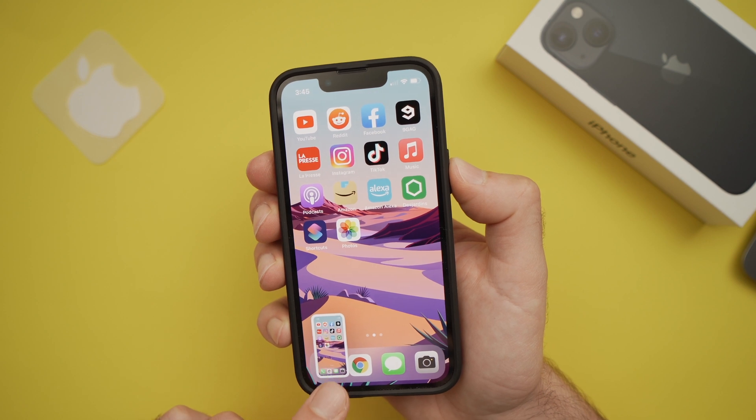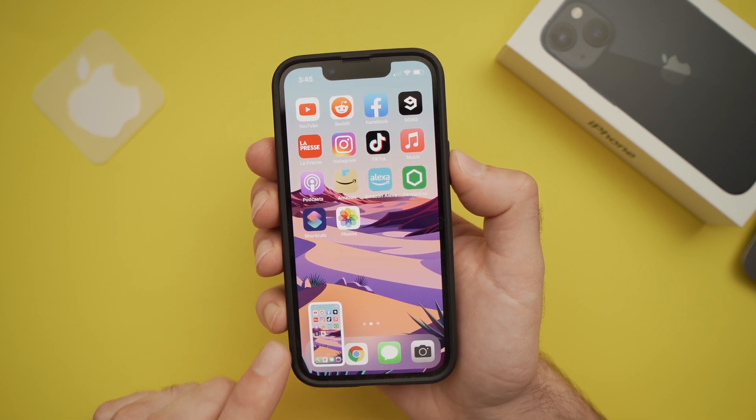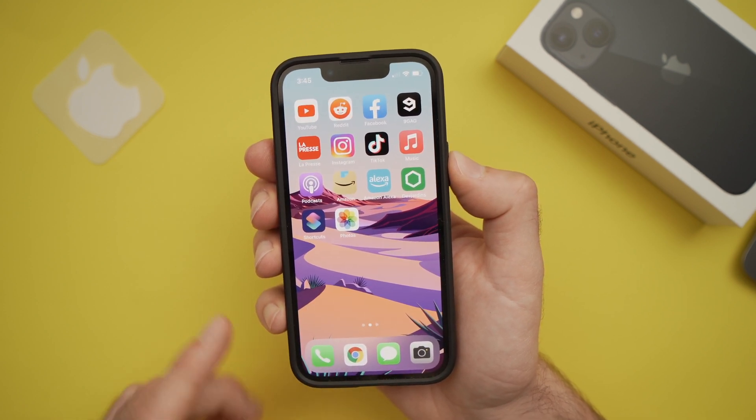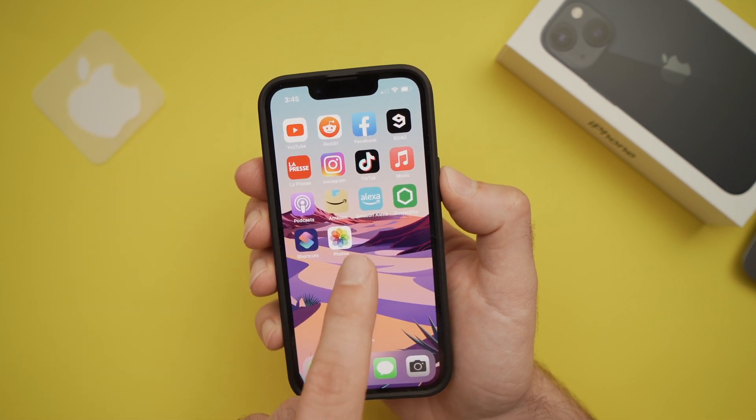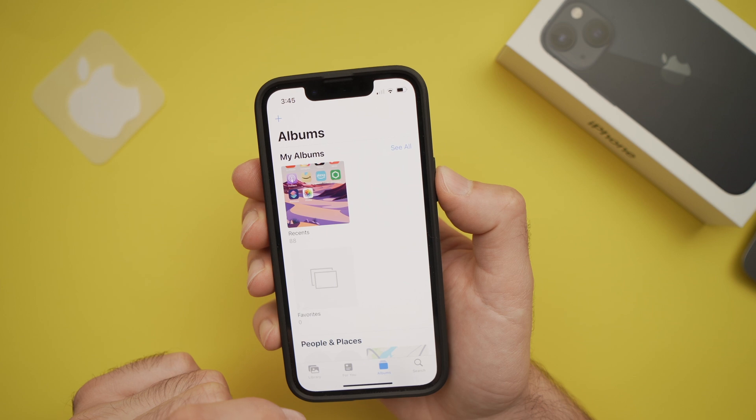The screenshot will appear here, and if you don't do anything, it will simply go away. This means that the screenshot is now saved. You can go into your photos and it will appear right here.